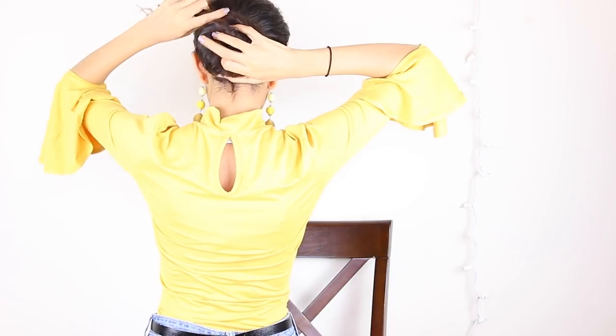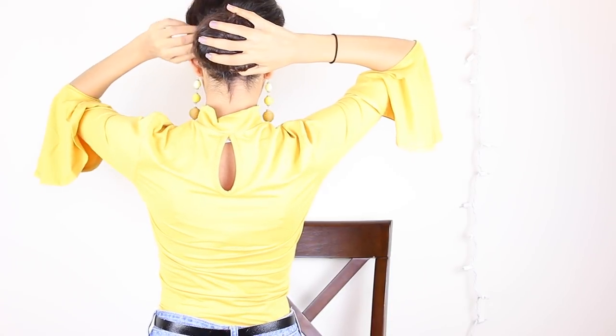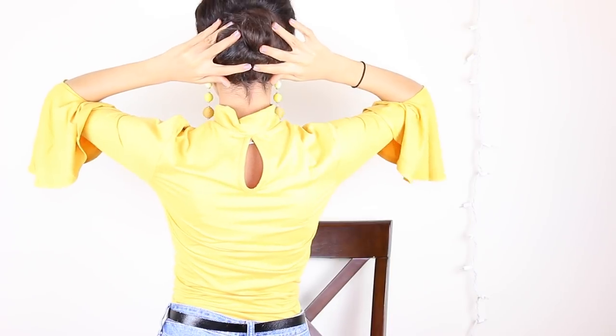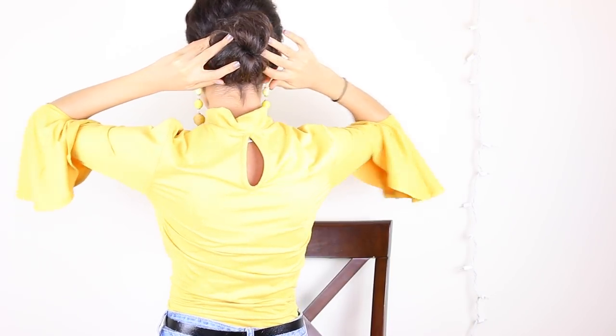So if you don't want to have your ponytail down — let's say if it doesn't look good or something and you want to put it up — this hairstyle goes perfect with a bun. So all you have to do is roll your ponytail into a nice little bun at the back of your head and it's going to look super elegant and super put together. So I'm going to pin this bun just like this into place.